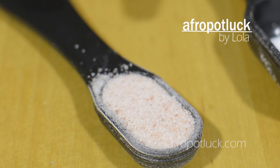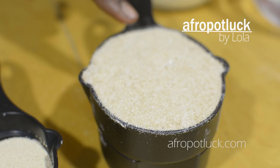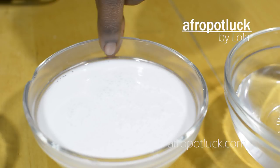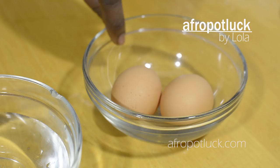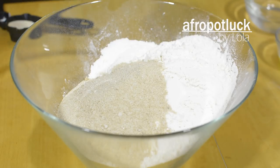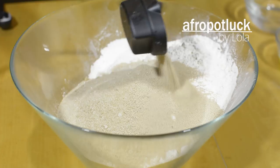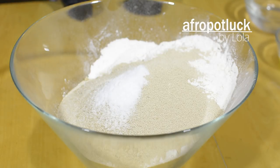I'm going to be using salt, vitamin C powder, yeast, sugar, melted butter, one cup of milk, one cup of water, two eggs, and of course bread flour. So to my flour, I'm going to be adding the sugar, yeast, vitamin C powder — and you can see the reason for that in my previous bread video. I've also put a link to that in the description box.